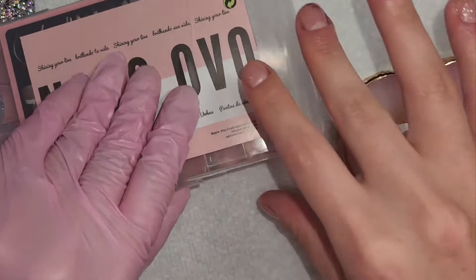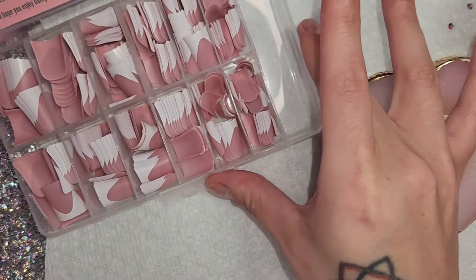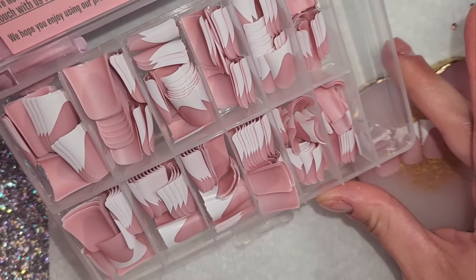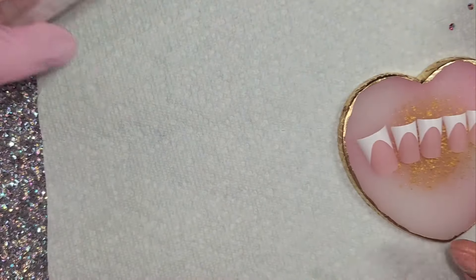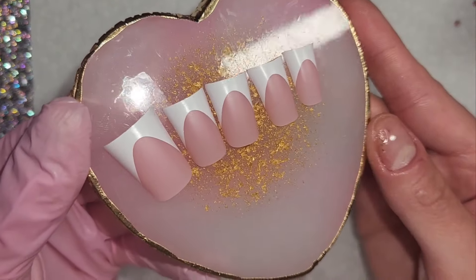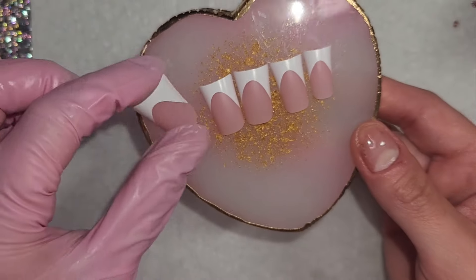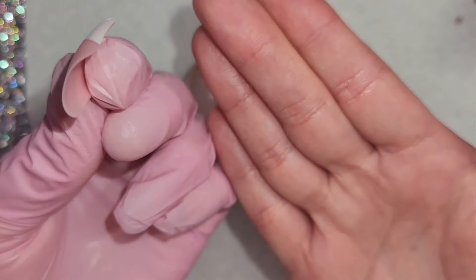Okay, so these are the nails right here. I say this every time I get something from Novo Ovo — I love their packaging. You get 240 nail tips in here. They are meant for Gel X but I'm sure you can use them for press-ons as well. I already sized out my tips. Look at how perfect these are. I didn't have to do any cuticle filing to make them fit. They just are a perfect fit.